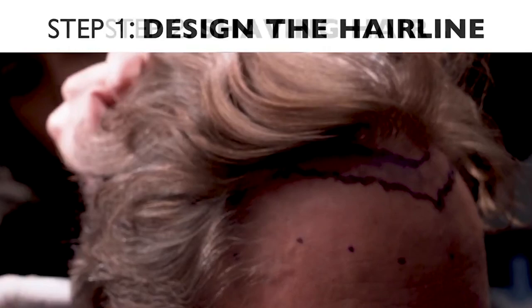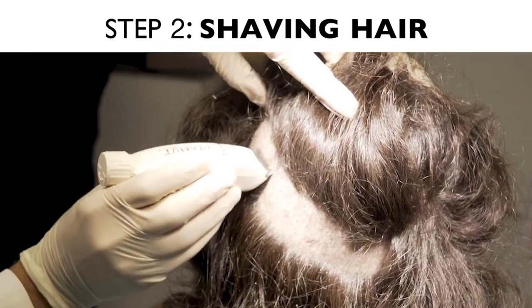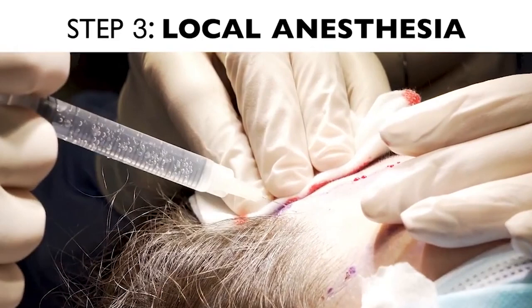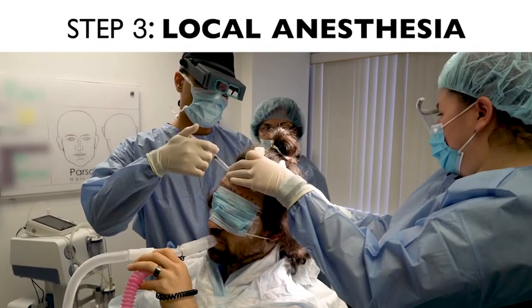After that, we take the patient to the procedure room and we start with trimming or shaving if need be. The next step is local anesthesia — sometimes sedation, sometimes just local anesthesia. Patients may feel a bit of pinching here and there, and after that everything is numb. What we usually do is a ring block, which is blocking around the scalp so both donor and recipient areas are going to be numb at the same time.